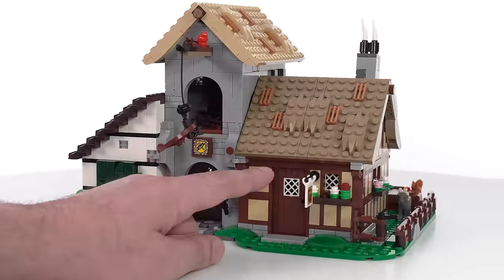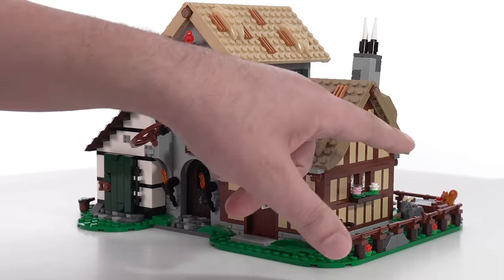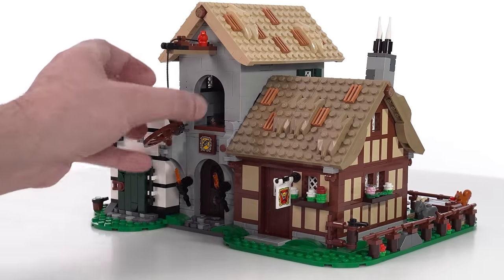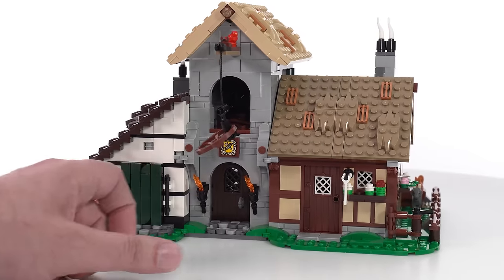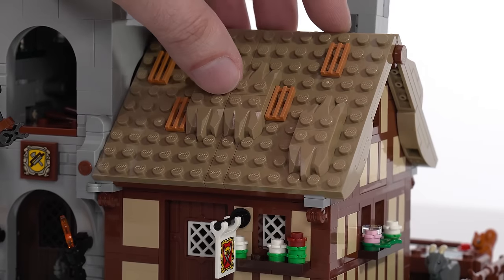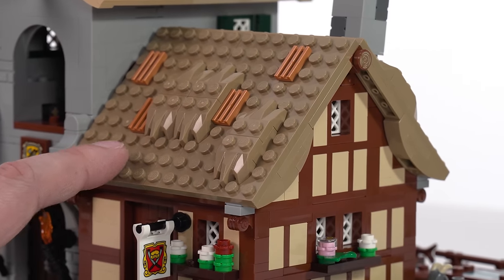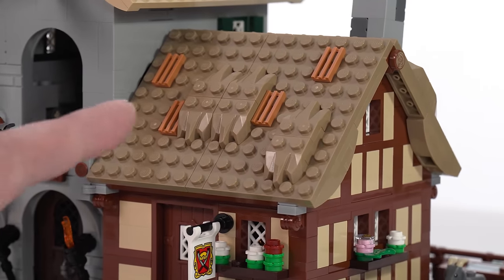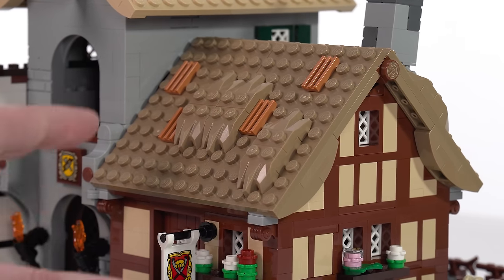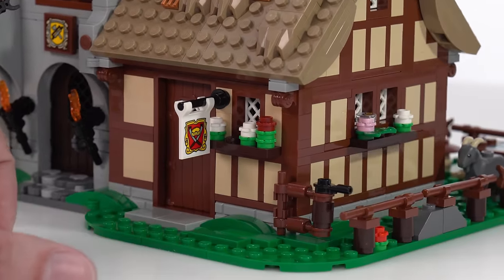Starting over here on the right side: this is the little house where they have a bit of farm around the outside, but also make cheese. Then this is a woodwright's — or carpenter's — shop in the middle, and over on the left is the tapestry weaver. Most of the structures use thatched roofs throughout, and they try to give you different colors and also different levels of texture between them.